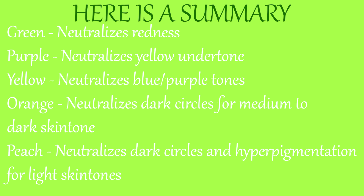Next is color correcting. If you're new to color correcting, it's very clear that the orange corrector is used to correct dark circles and darkness for medium and deep skin tones. For lighter skin tones you should use a peach corrector for dark circles. Just don't misuse color correctors or you'll end up adding an unnecessary layer to your skin that you do not need. I'm going to apply just a little bit.